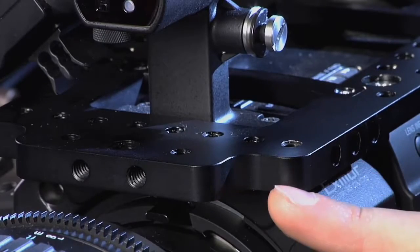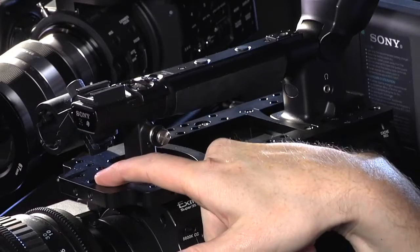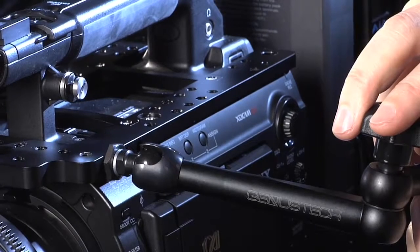It's got multiple mounting points at industry standard spacing and quarter and three-eighths mounting holes, enabling you to attach whatever accessories you want to the top and to the side.